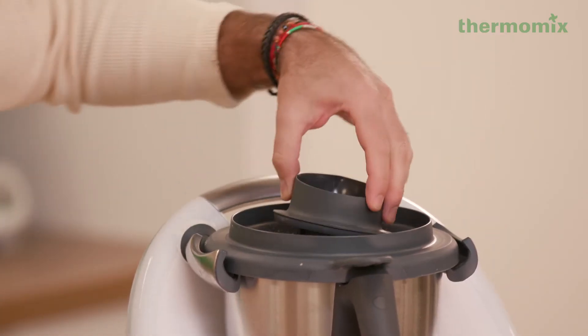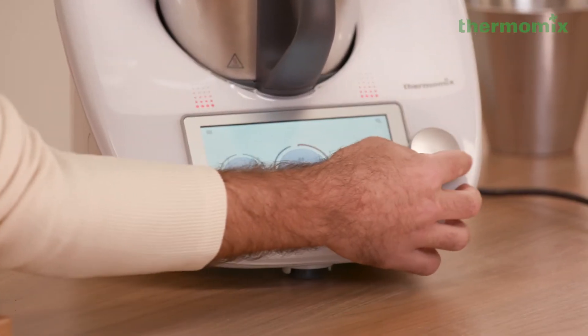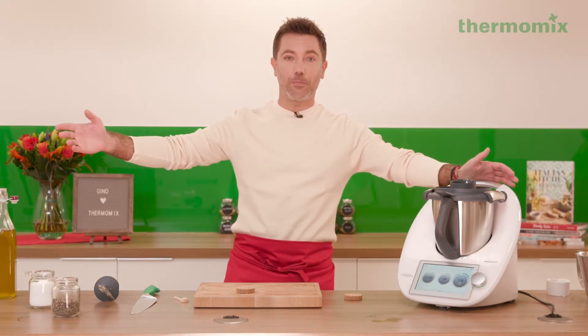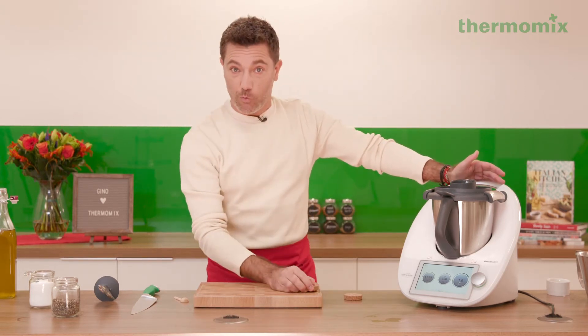Now is the time where we're gonna cover it. We want 100 degrees for 12 minutes, reverse blades, speed one. Magical. I'm gonna go for a glass of wine now.